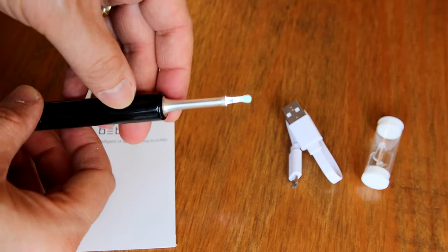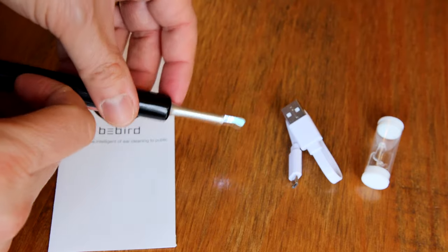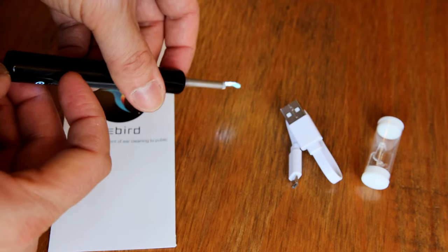I'll give you some close-ups as well so you can see this better. These are based on the same principle — they are Wi-Fi connected video cameras. The idea is that you put these into your ear and you can see around, and if you can see some wax, the little paddle at the end you can use to scrape it out. What I'm going to do in this video is review both of these and tell you the pros and cons of each.